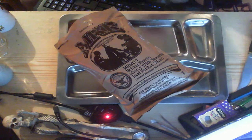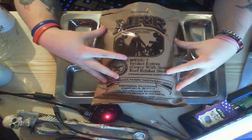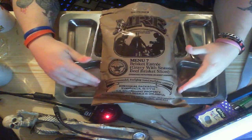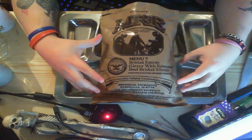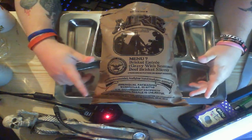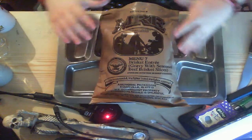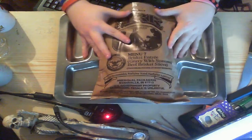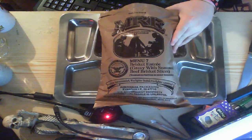Hey hey, this is Razmetta Linfy back at you again with another raw unedited video. As you can already see, it's going to be another MRE video. This is the first of my new batch — if you watch my recent video, my latest video was just a little bit of a preview showing you the things I've got. I'm going to be doing Menu 7 beef brisket entry.